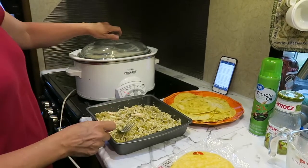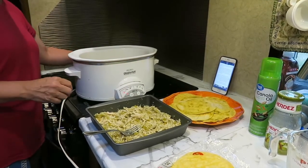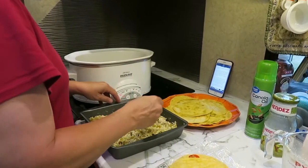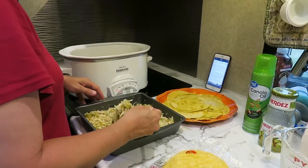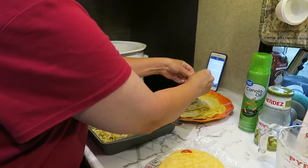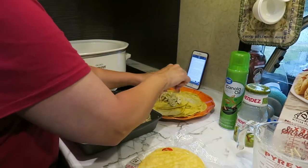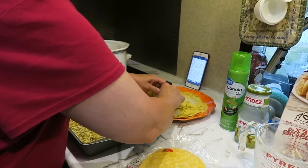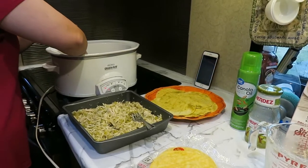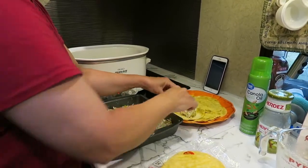I've already got my crock pot set for four hours so that it would get preheated. I'm just going to use my hands, which are clean. You're going to try to save a little mixture for the end. Just add a little bit of your mixture, then you're going to roll these and put them seam side down into the crock pot. Once I get these going, Dwight can probably come over to the crock pot and show you what's inside.